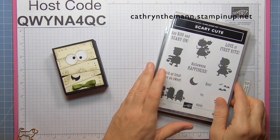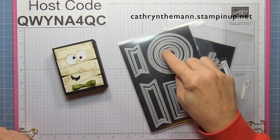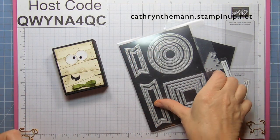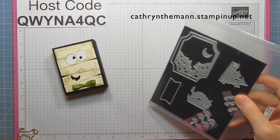I used the Scary Cute stamp set for the sentiment and the Stylish Shapes dies. I used the smallest circle for the eyes, and the moon from the Scary Silhouette dies for the smile.